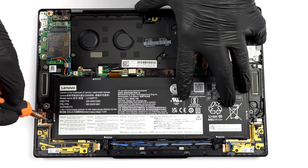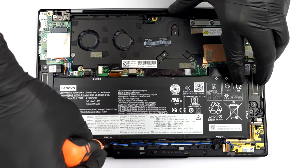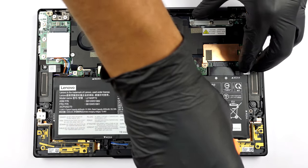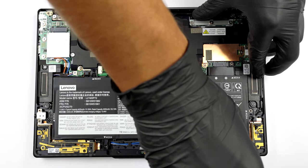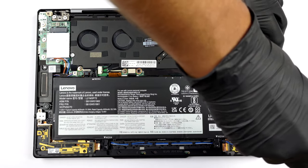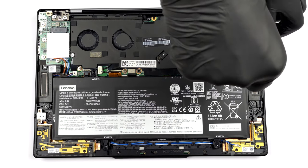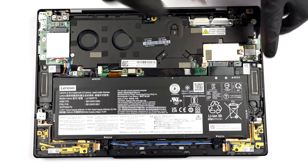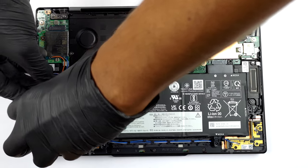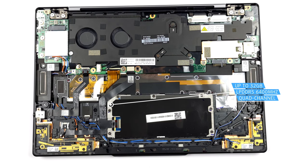You can take it out by undoing six Phillips-head screws. Unfortunately, the memory here is soldered to the motherboard. You can choose between configurations with 16 or 32GB of LPDDR5 RAM, running at 6400MHz in quad-channel mode.